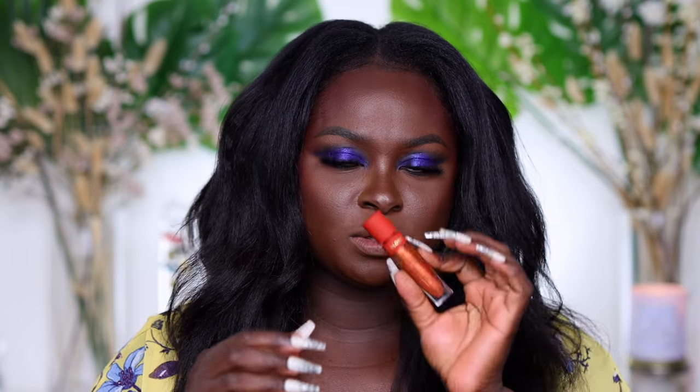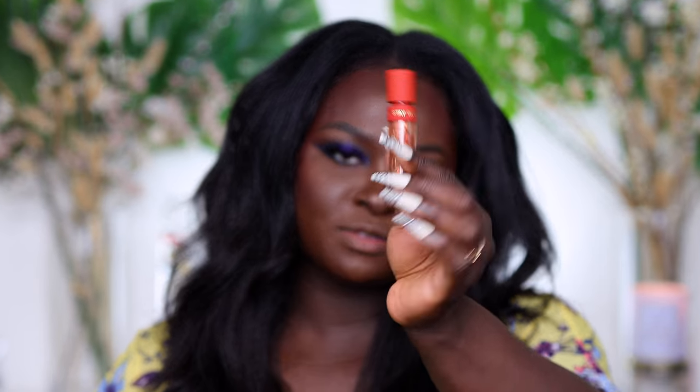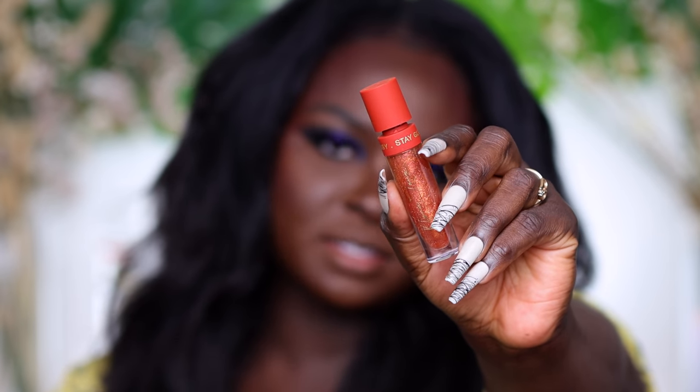I'm going to go ahead and swatch the lip liner on the back of my hand. This is what that lip liner looks like. Now we are going to swatch the gloss first — this is what the gloss looks like. It has Nima Tang written on it, and this one is called Sequins. It has a slight tint of orange to it and it smells good too. This is what Sequins looks like on.